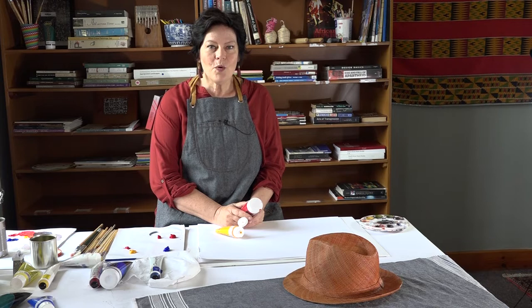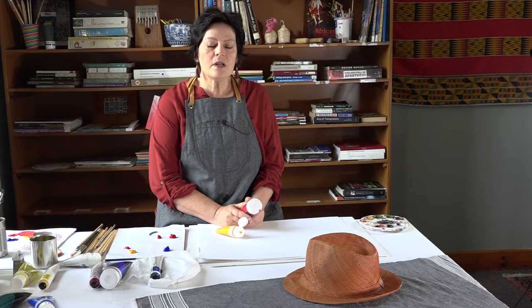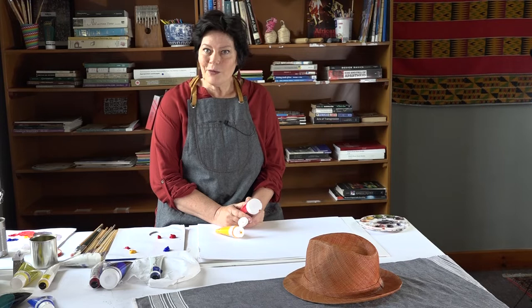Good morning, everybody. My name is Gwen Miller. I'm a lecturer at Genesa in the Department of Art and Music. I'm a specialist in visual arts, a painter by training, and I also love drawing.